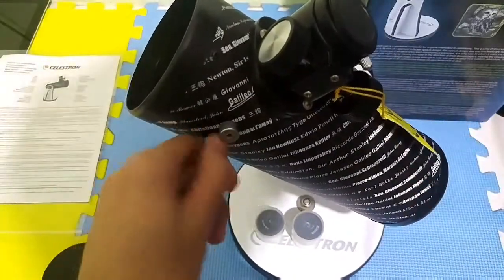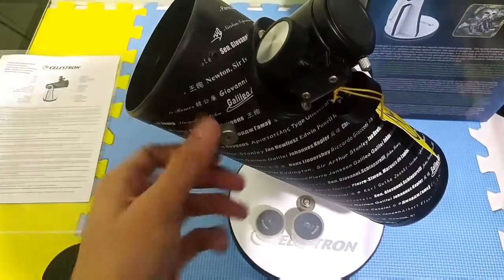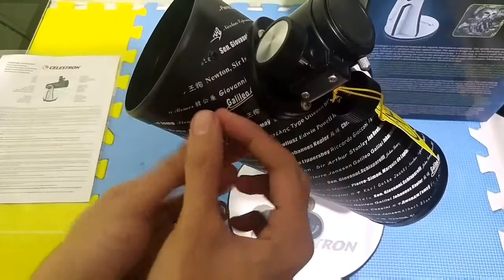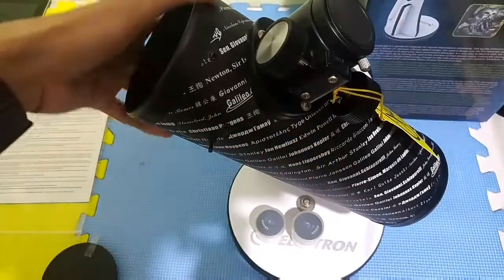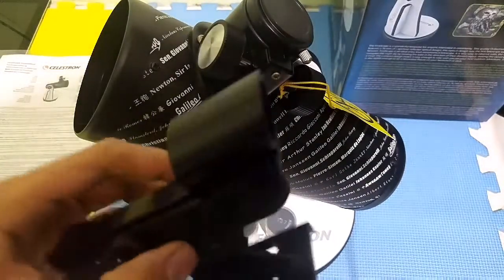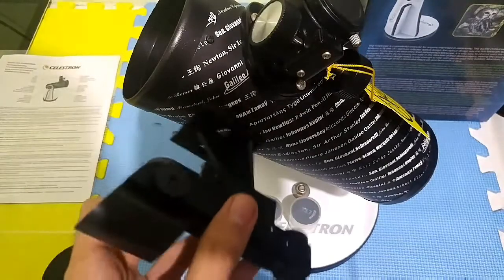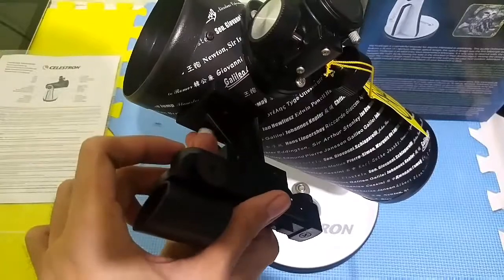You have the mount for the finder scope, which you need to buy separately. Let me unscrew this one. I have here a finder scope which I bought separately — you just need to attach it like that and screw it on.